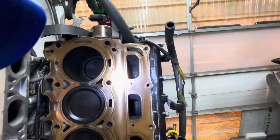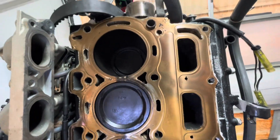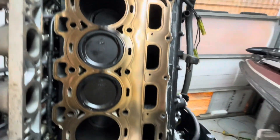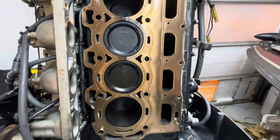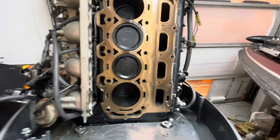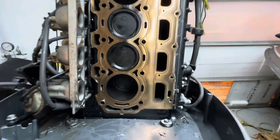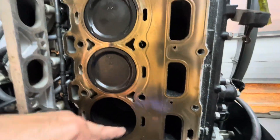I think I need a new head maybe because of the camshaft bearings on top. Who knows — I don't even know if I need that, but we'll figure it out. I'm sure I'll get help from my crappie.com friends. The block seems fine as far as I can tell.